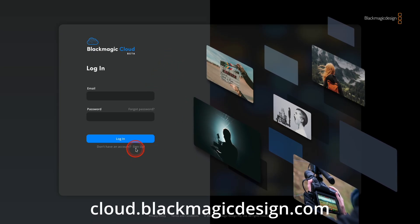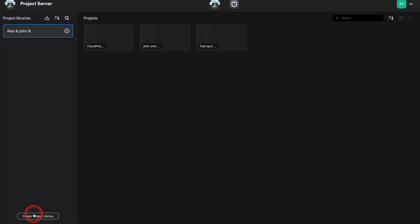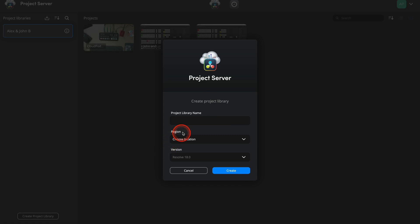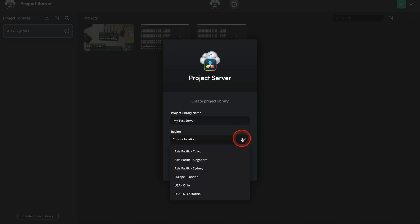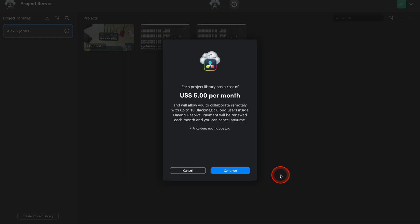First, go to cloud.blackmagicdesign.com and sign up for a free account, then create a project server. Each project server costs $5 per month, but you can house as many projects within that server as you like. And if at any point you feel like you don't need your projects in the cloud anymore, all you do is download them to your local machine and cancel the subscription.